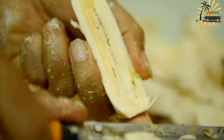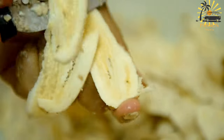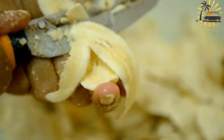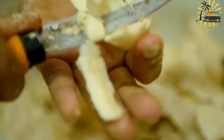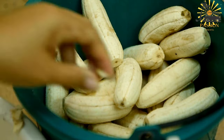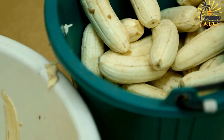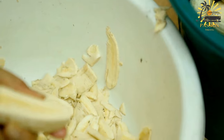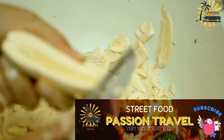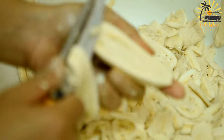Instructions: Peel the ripe bananas and slice them into rounds or diagonal pieces. In a mixing bowl, combine the all-purpose flour, granulated sugar, baking powder, salt, and ground cinnamon if using. Add the milk and vanilla extract to the dry ingredients and whisk until you achieve a smooth batter. Adjust the consistency by adding a little more milk if needed. The batter should coat the banana slices evenly but not be too runny.